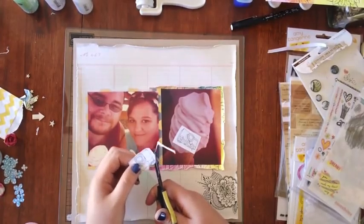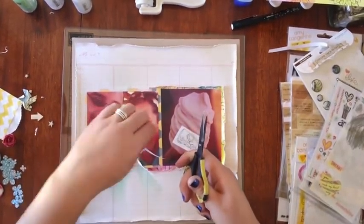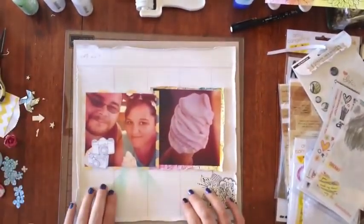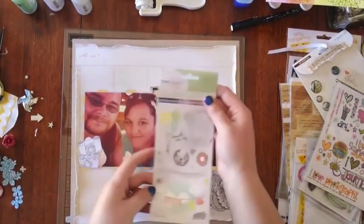Put cameras in more! The Maggie Holmes collection has a really nice piece of paper with cameras all over it — I think it might be called Dream.